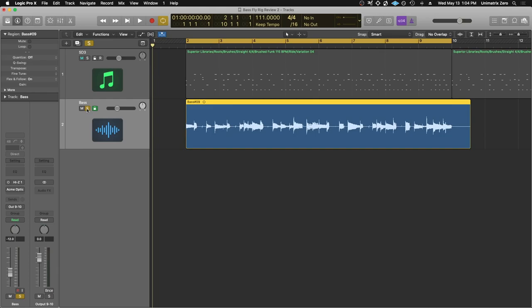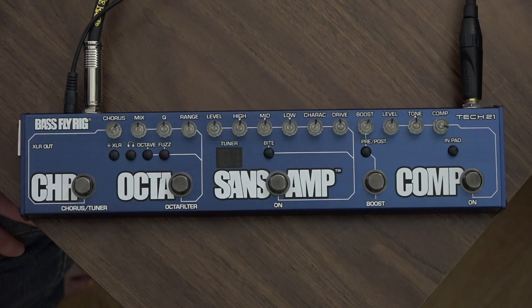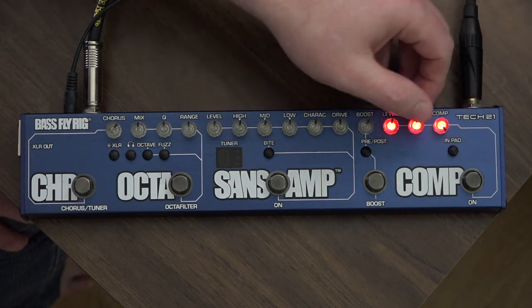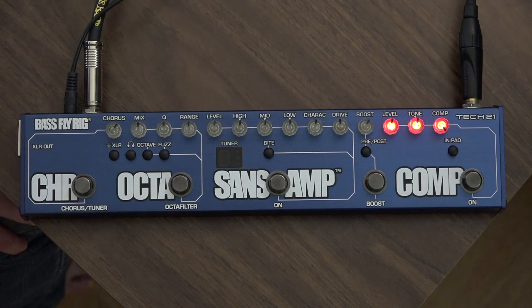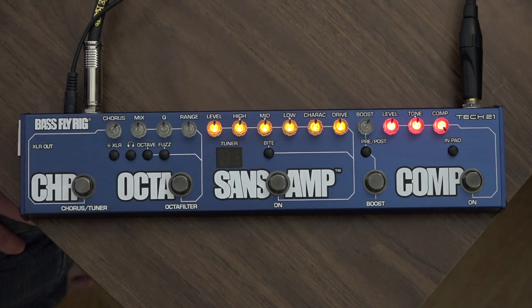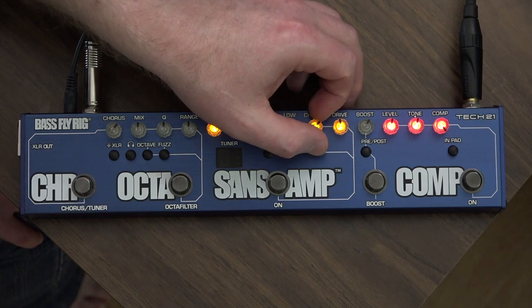This is a slap bass example — just the jazz bass with all the knobs turned up, playing some slapping. Let's have compression by itself and see what that does — really nice compression, I like it. And then let's do the Sans Amp, which added a lot right there. With this kind of bass tone it gets kind of dangerous with the character knob.